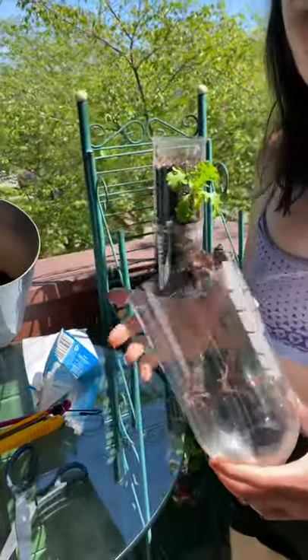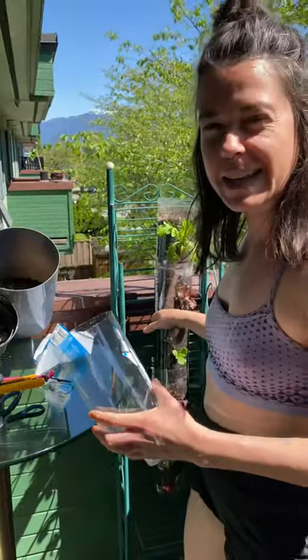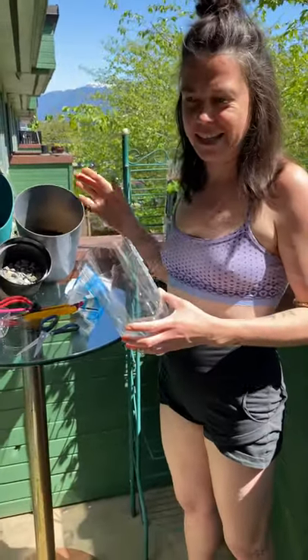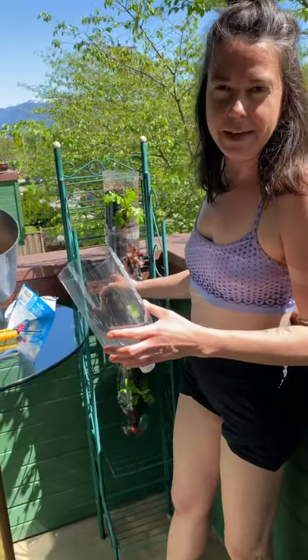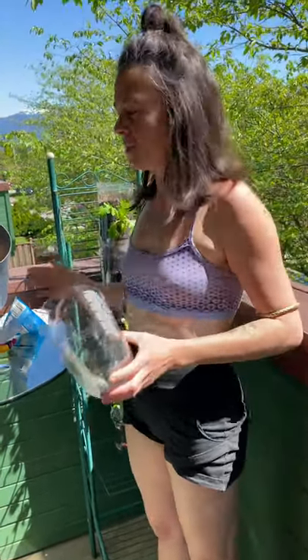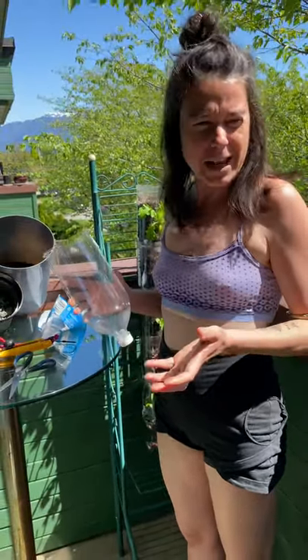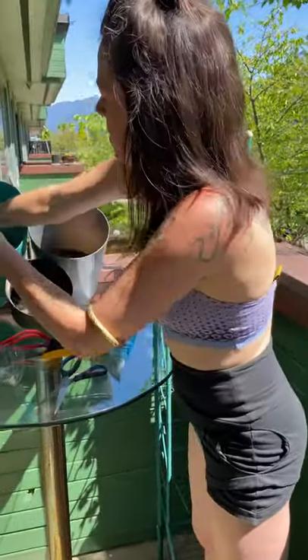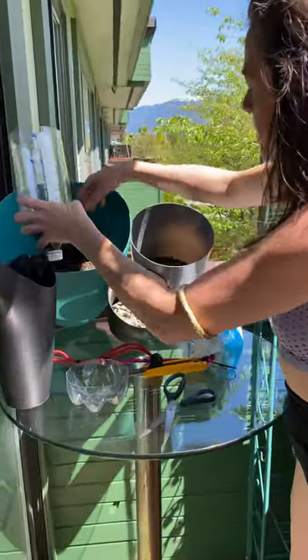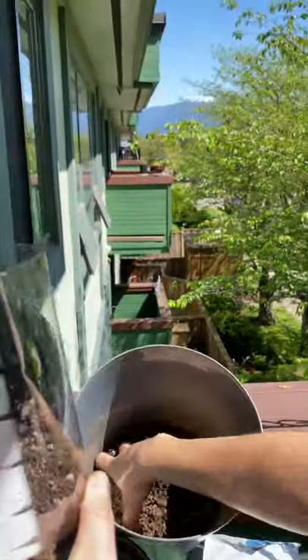You want to use shallow-rooted types of plants when doing a pop bottle garden like this - lettuces, all kinds of herbs. This time I'm doing a mixed salad type thing, but last year I used every herb you can possibly imagine, strawberries, nasturtiums, probably baby kale. Things that have deep roots won't like it in there.